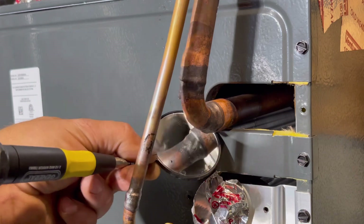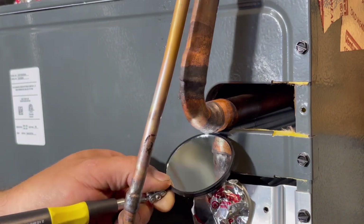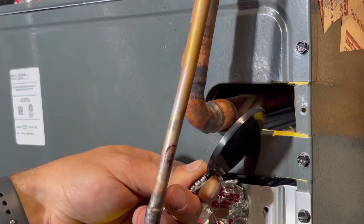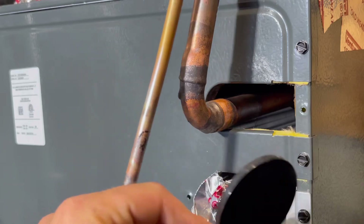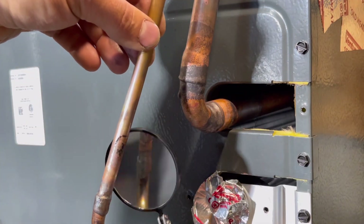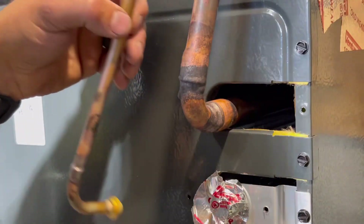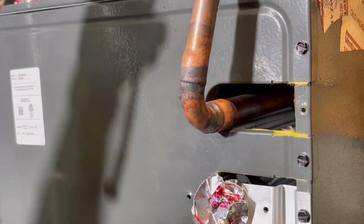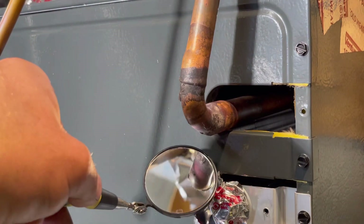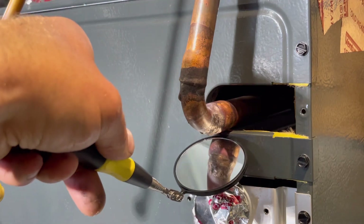We're going to check all of these joints. There's a little opening there — I'm going to have to hit that one more time. This whole side looks really good and this one looks really good as well. I just need to hit the bottom of that joint. Got that bottom hit and we are good to go.